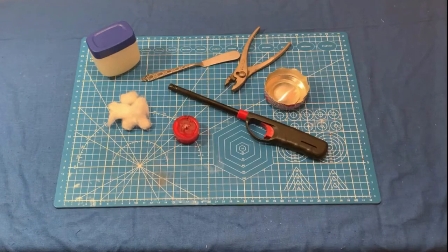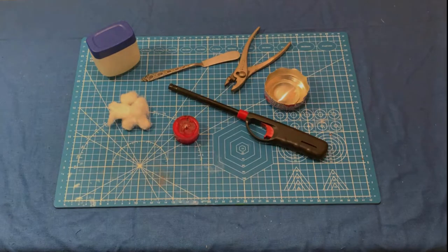Hello everyone, my name is PebbleEyesPro and today I am going to teach you how to make your own cheap and easy fire tinder. Let's get started.